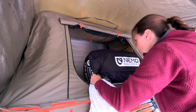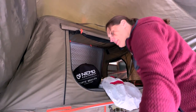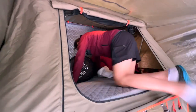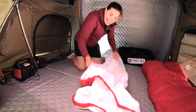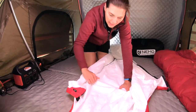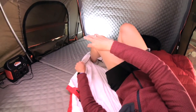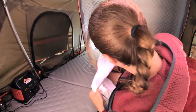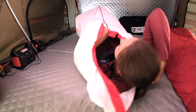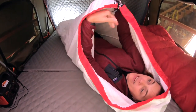We're bringing our Nemo Forte, which is a much bigger bag, along with our mummy bag to see how they do in size. Let me go into the bivy without a sleeping bag first. The inside feels almost a little bit grippy — a little different than the outside. Legs in, not as convenient with the half zip. It feels really wide, but the grippy texture makes it a little harder to move around. There is plenty of space in here.